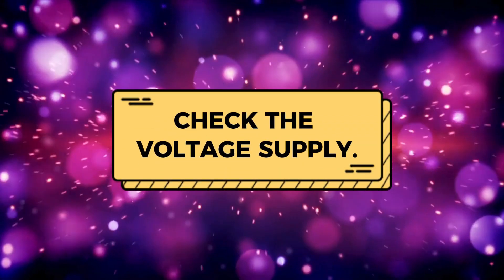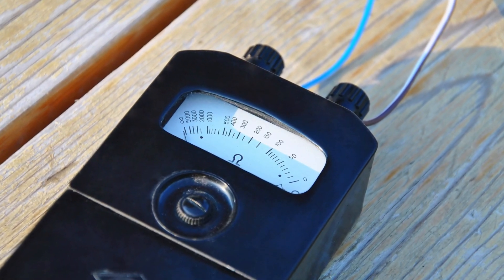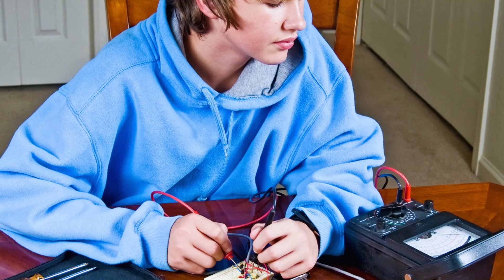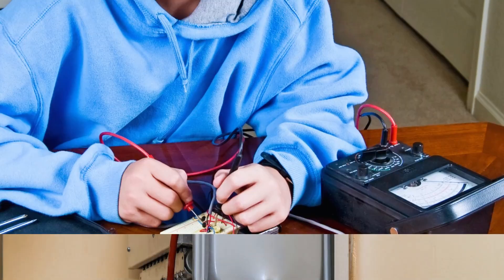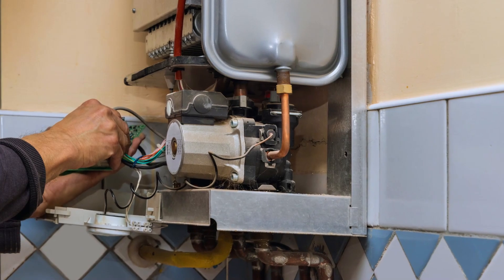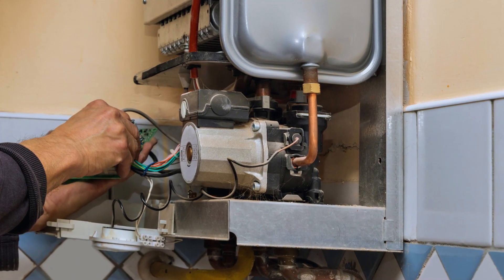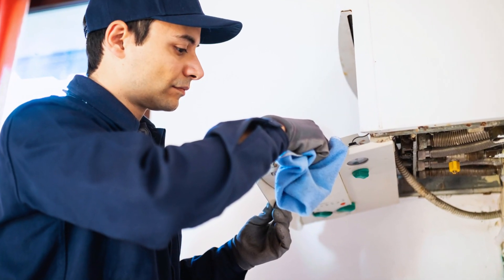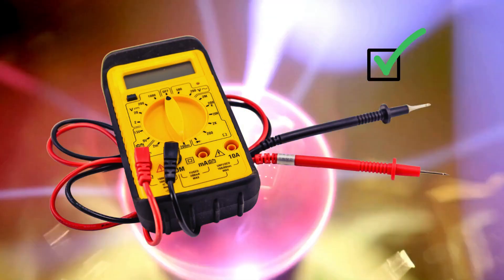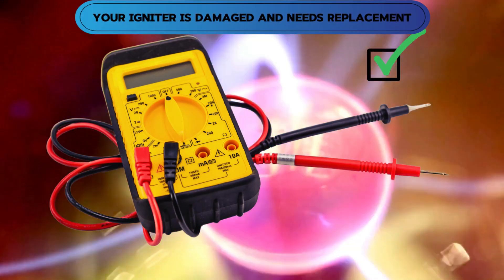Check the voltage supply. Use an ohmmeter to check if the water heater's voltage supply is correct and if the voltage is reaching the igniter. The reading should be 24 volts at the valve. If the reading is faulty, try to loosen the connection to the burner, which could be too tight due to dirt buildup. Clean off any debris and retry. You can also replace the valve. If the voltage reading is correct and no spark is still produced, your igniter is damaged and needs replacement.